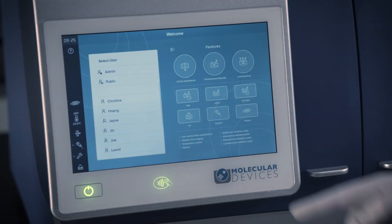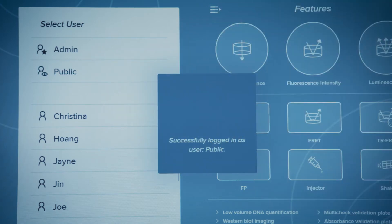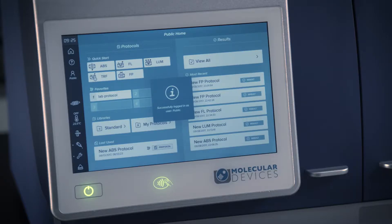When you start the reader for the first time, you will see login options for admin and public. The public user is available to any user of the instrument and is not PIN protected.